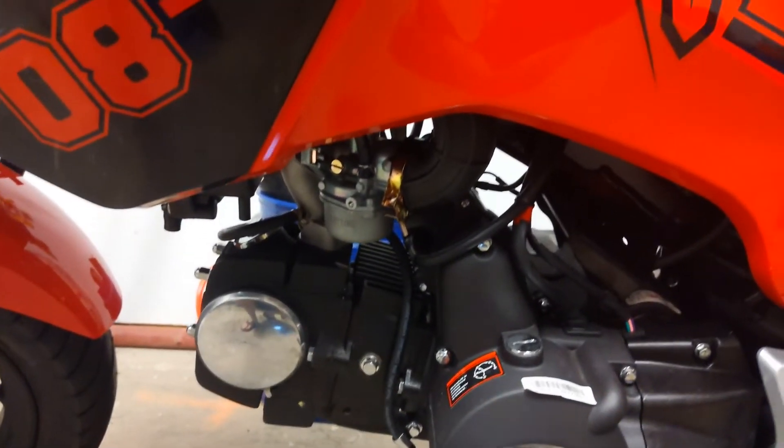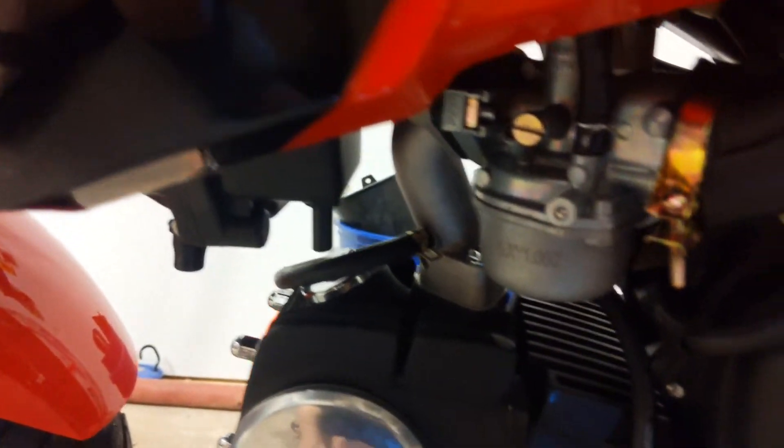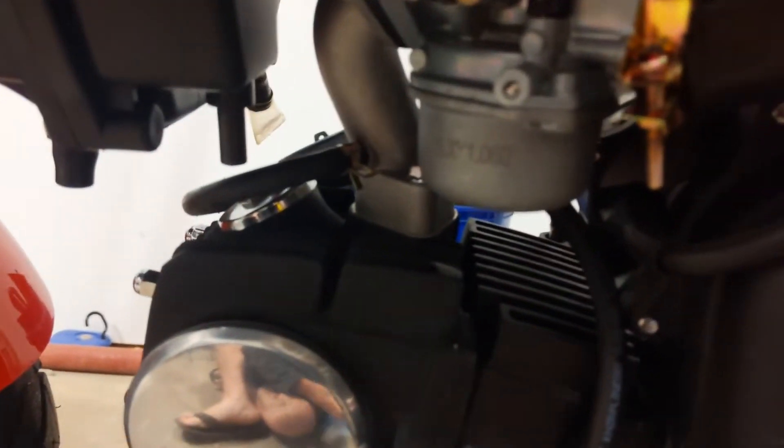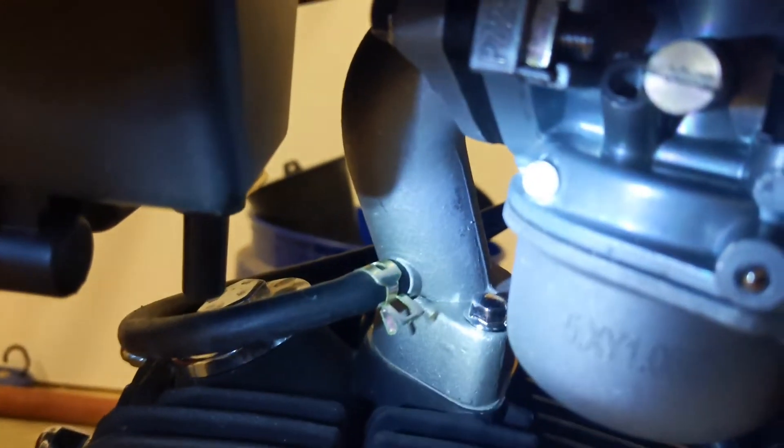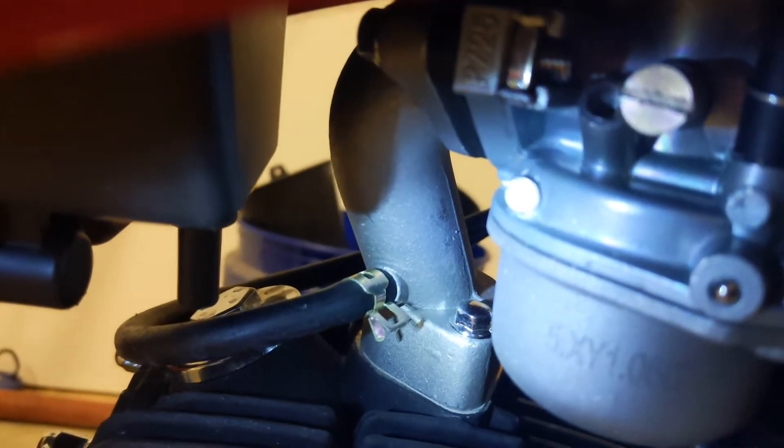So down here, that brass fitting with the standard tip is actually the idle control. It works, but it doesn't do too much adjustment. But right next to it, in a small little hole to the left, is normally a brass pin.